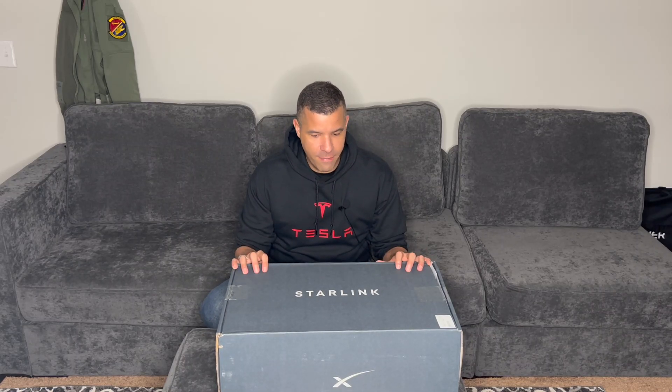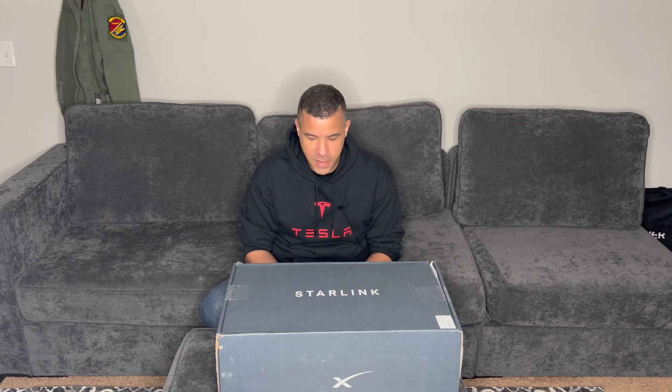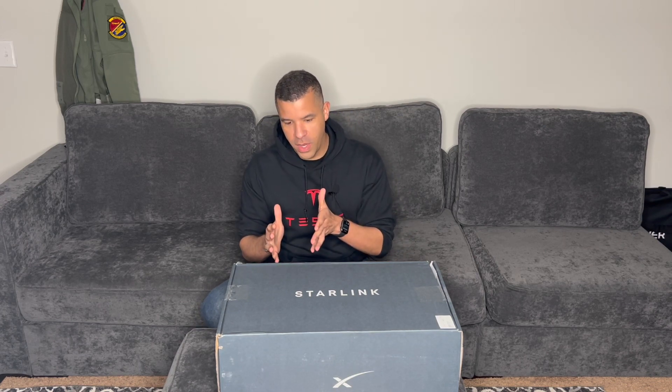Hey everyone, how's it going? Welcome back to the channel. I'm pretty excited — I finally just received my Starlink satellite internet dish from SpaceX. I put a deposit on this maybe about a year or so ago. It was supposed to ship fall of 2021, then got delayed to Q4 2021, and then randomly about a week ago, out of the blue, I got an email saying my Starlink was ready to ship.